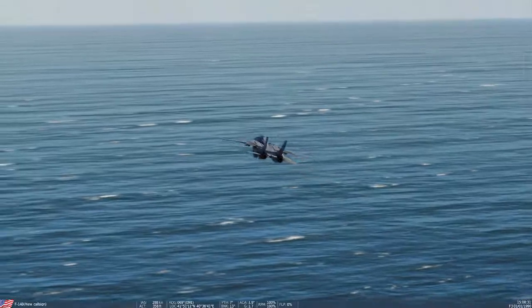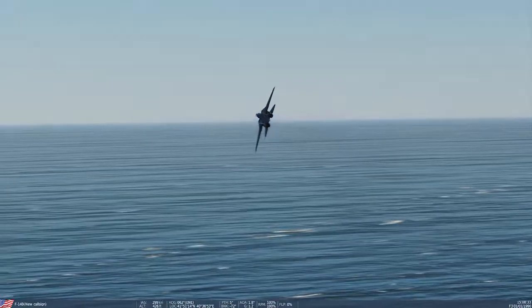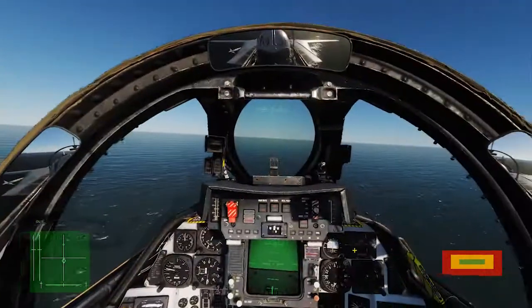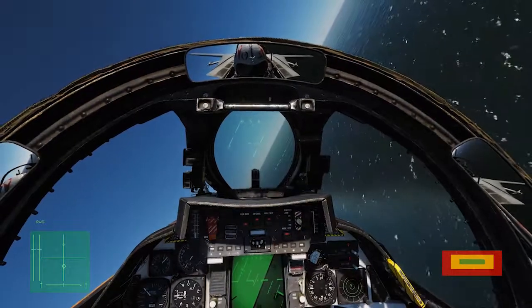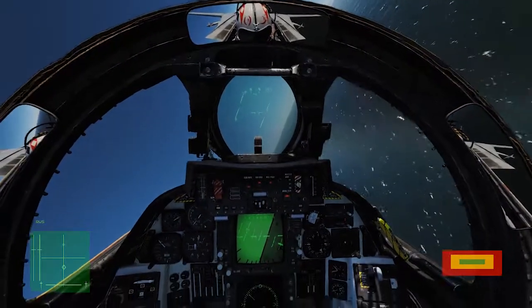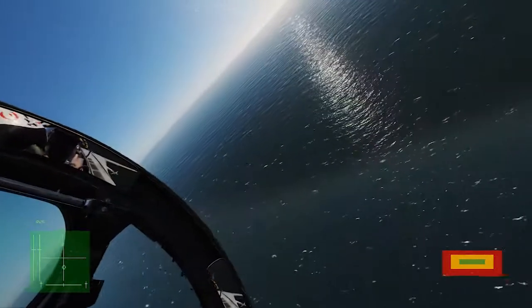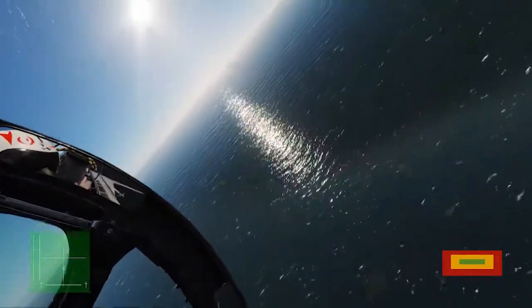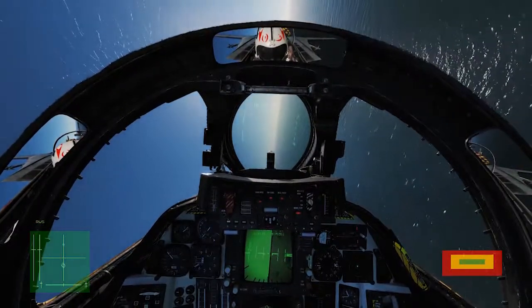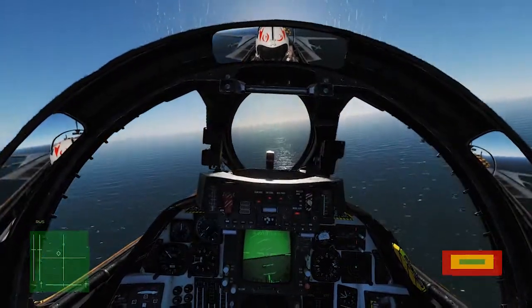And that's the takeoff and landing tutorial. I kept this kind of short because carrier landings really just come down to experience. So review that sheet again, watch my landing again, go ahead and do it yourself — it'll come naturally and you'll get the feel. That's the carrier landing and takeoff video.